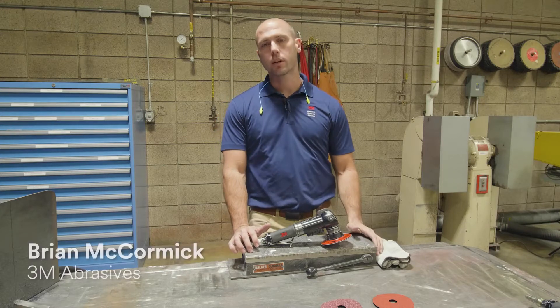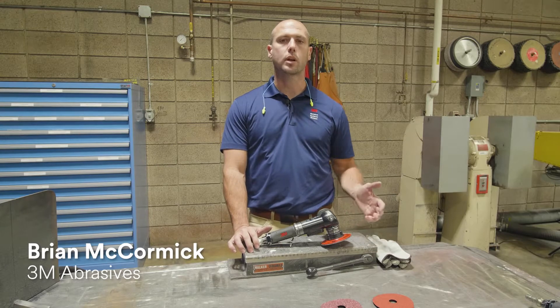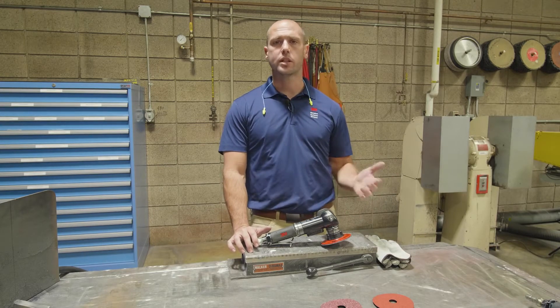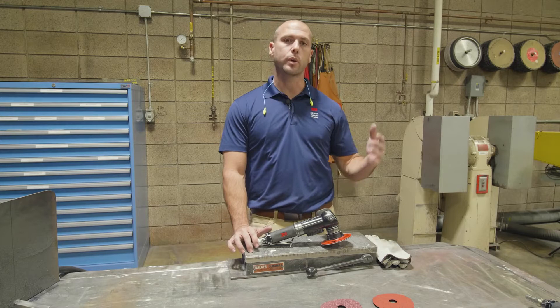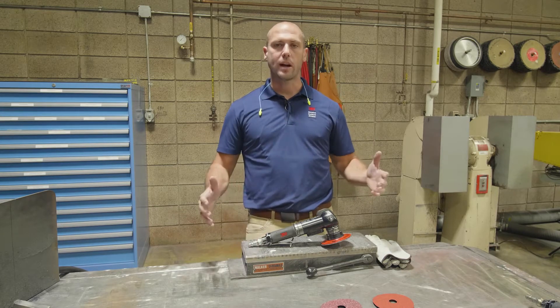Hi, I'm Brian with 3M and today we're going to talk about 3M Cubitron 2 fiber discs. We're going to get into a couple of things: we're going to talk about precision shaped grain, which is the technology behind Cubitron 2, how it works, and then specifically how you evaluate fiber disc for fiber disc.